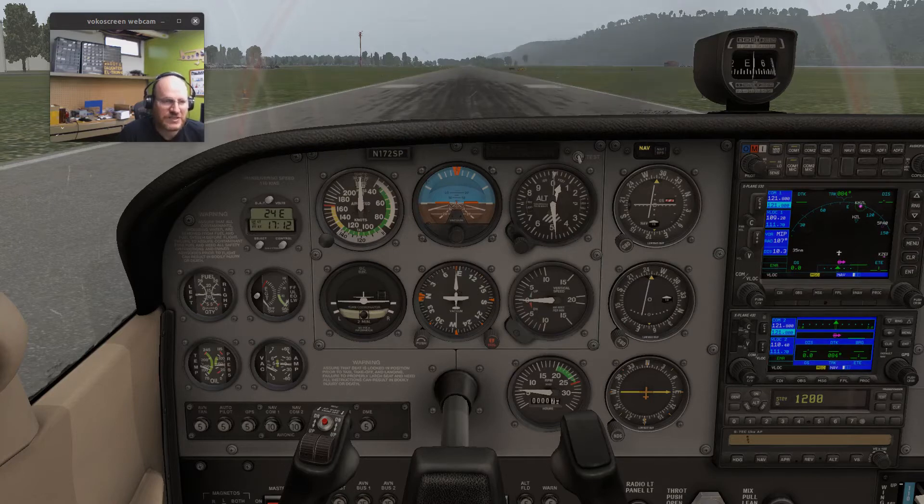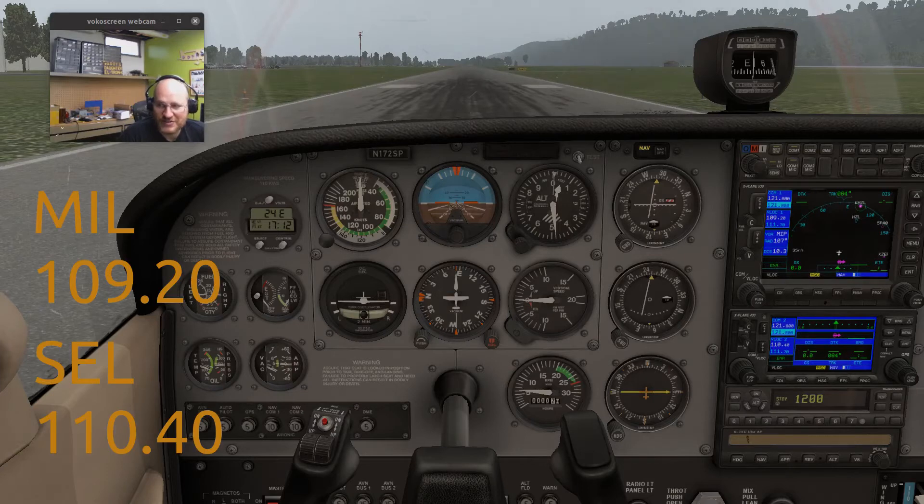One of the easiest things you can use a VOR for is to locate yourself. I'm starting here at Bloomsburg. I've dialed in the Milton VOR and also Sealandsgrobe. I have Milton VOR in my number 1 nav and Sealandsgrobe in the number 2 nav. Sealandsgrobe is on 110.40 and Milton is on 109.2.